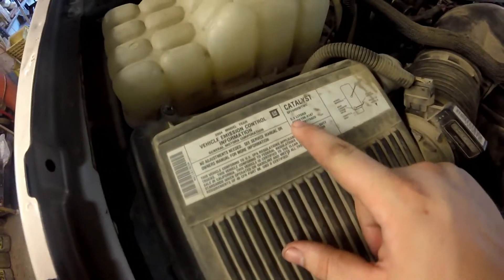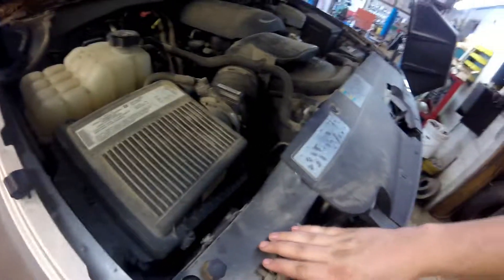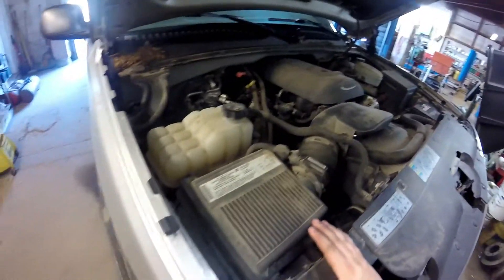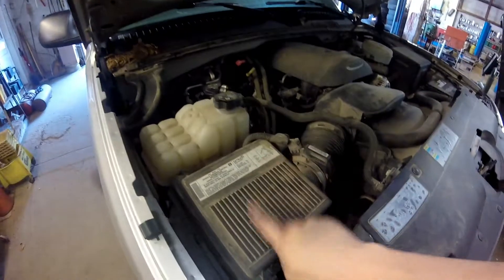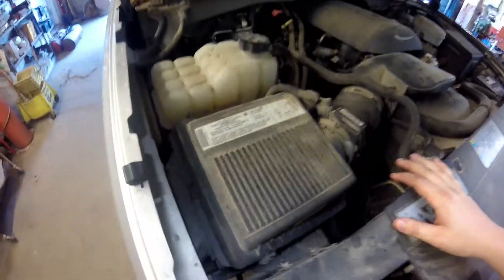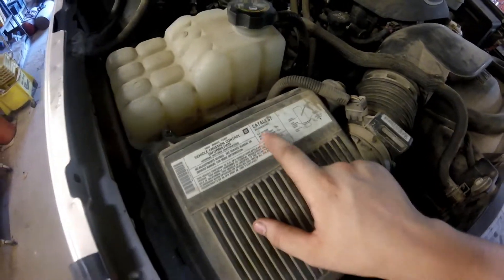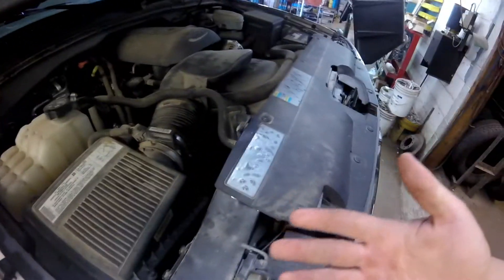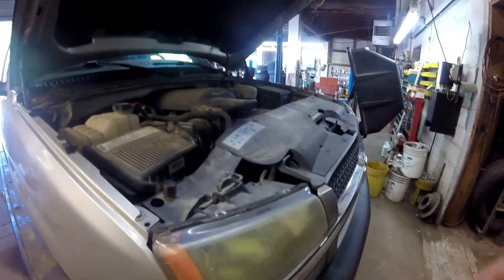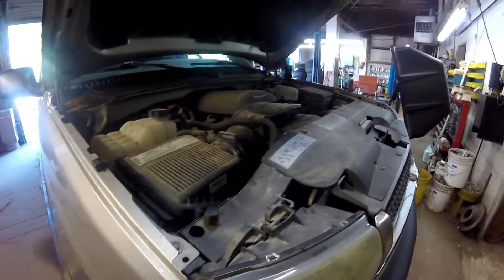One of the first things you probably want to do is look at your intake if you have your stock intake and see what motor you have. This one has a 5.3. The reason I say check which motor you have is so that if you figure out you do need something, you already know which motor it has so you can order your part without having to run back out here and look at it while you're on the phone with somebody.